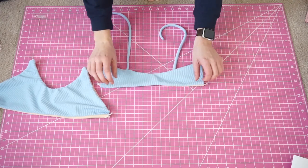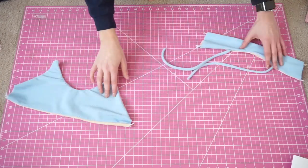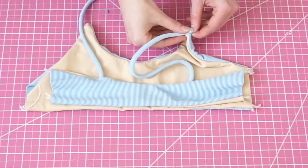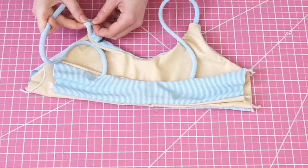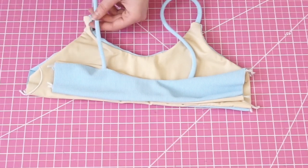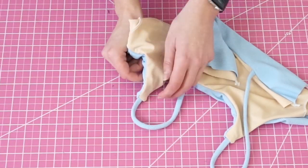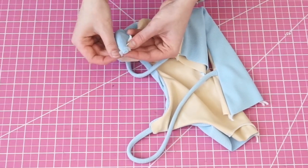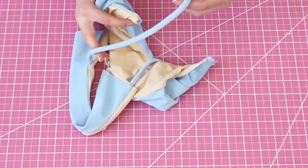Take both pieces to the right side and line them up as they would be when completed. You're going to insert the straps into the front strap openings, making sure that the strap itself is not twisted. Reaching into the inside of the front piece, pull your strap openings through on both sides and sew down the straps to secure. If you haven't seen this done before, go and watch some of my other videos where I show you the steps a little bit slower.